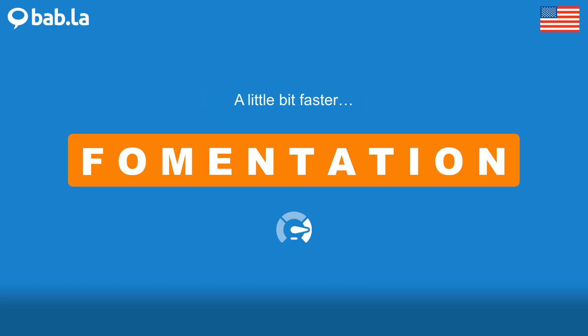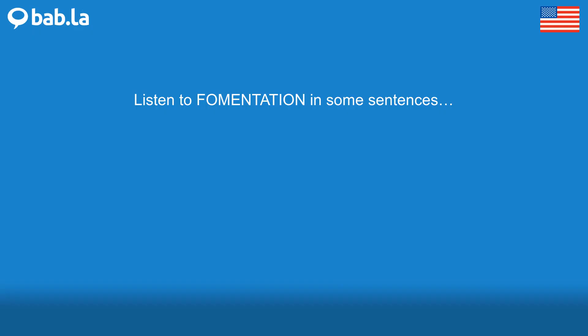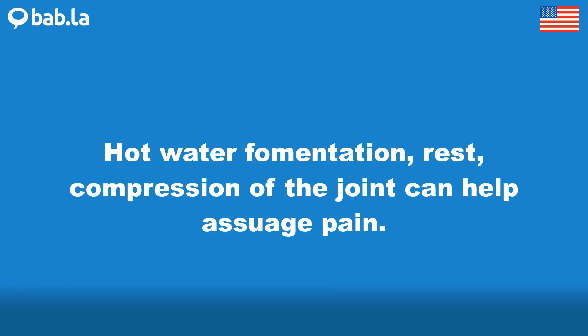Hot water fomentation: we put it in hot fomentation to clean it, then put it in ice. Rest and compression of the joint can help assuage pain.